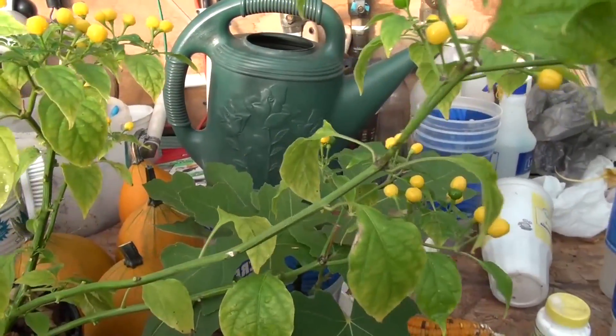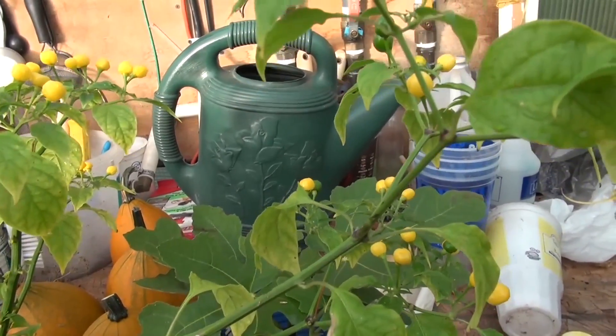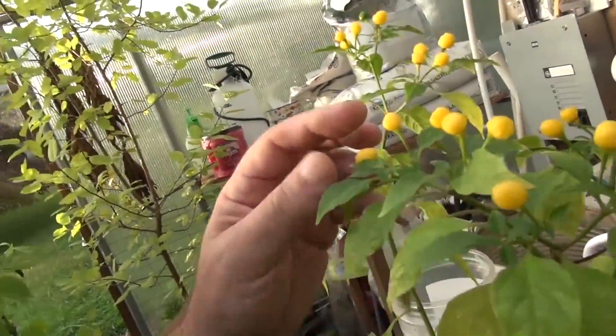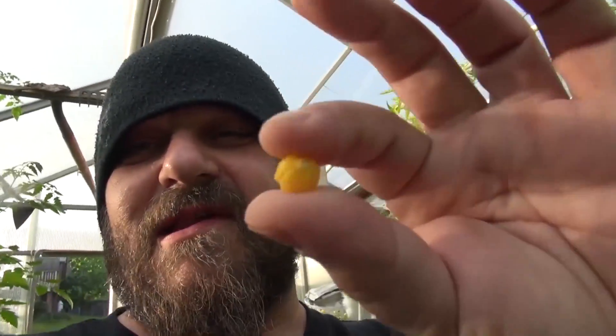What I will do right now for you is a taste test. Yes, I'm in my greenhouse — it's raining and I figured I'd shoot this video. So we're going to pick one of these right now. Charapita — $25,000 for a kilo. You're probably talking about two, three bucks for this little thing right here. Something like that, maybe give or take. I didn't do the math on it.